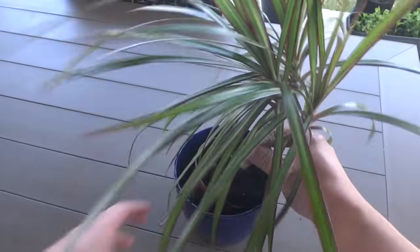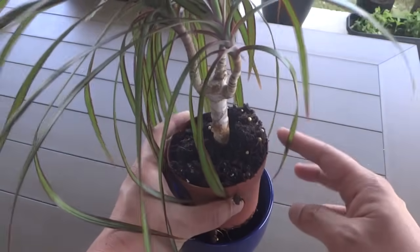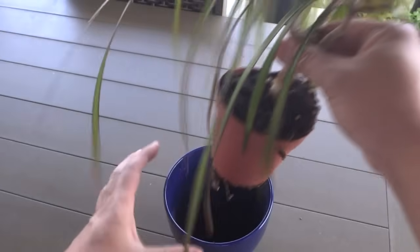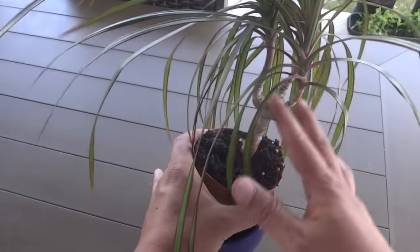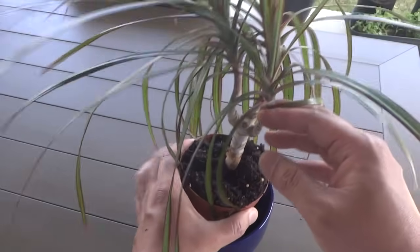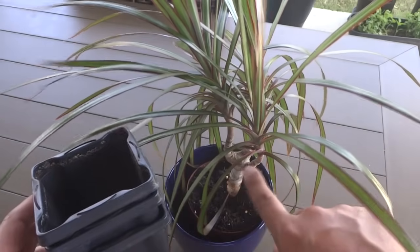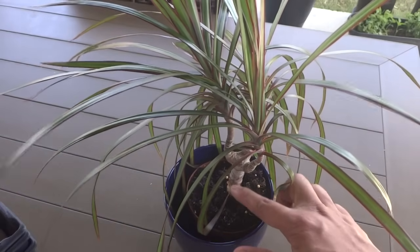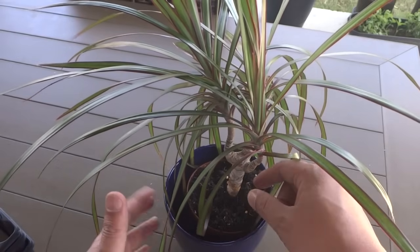I have here a tree that has pretty much outgrown the container, and I need to transfer it into a larger one. At the same time, I'm going to cut these little shoots out and make them into their own tree. You'll need a few smaller containers for the smaller branches, and the larger plant will go into this large container.